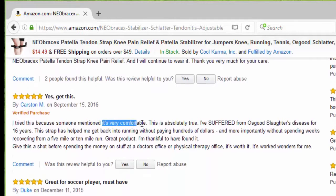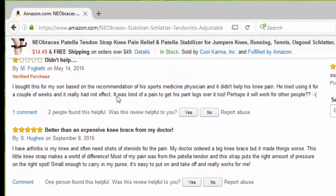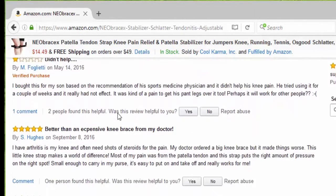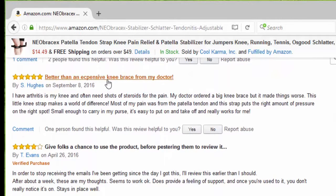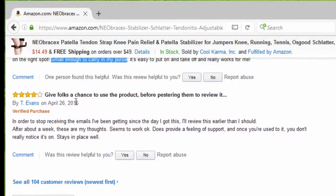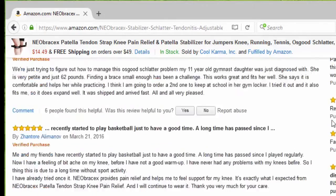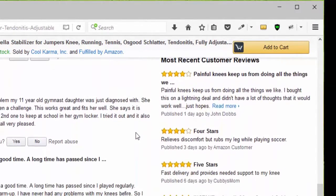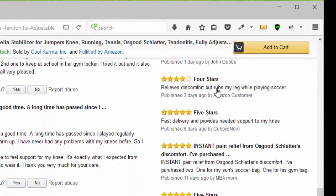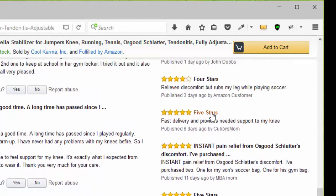Somebody else said it's very comfortable. Great for soccer players — it's a must have. Somebody said it didn't help, and that's okay. Somebody else said it's better than expensive knee braces from my doctor and it's small enough to carry in my purse. Another person gave four stars — it says it stays in place well. Looking at newer reviews, we see another four stars, and another four stars because it relieves discomfort.